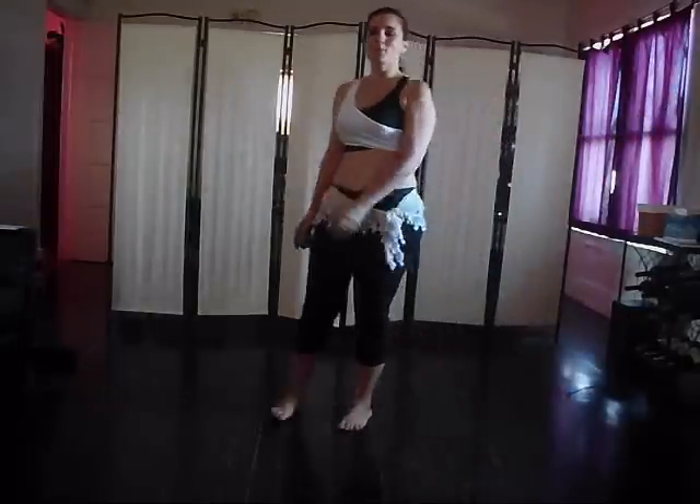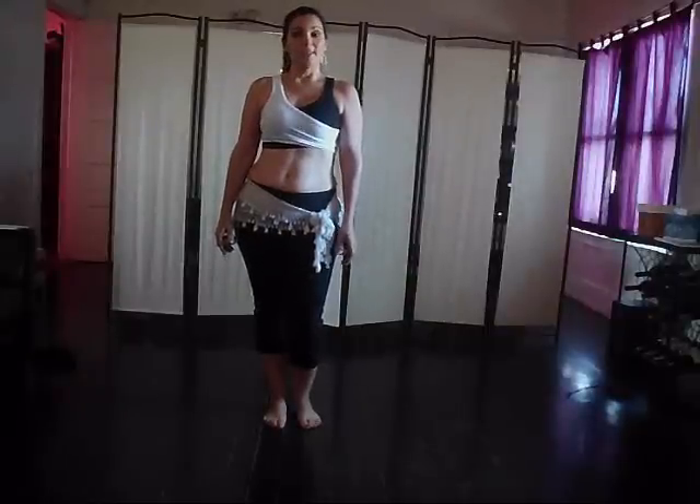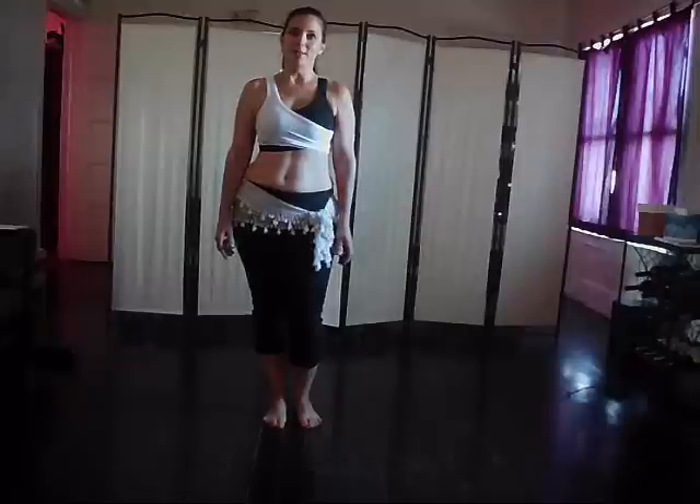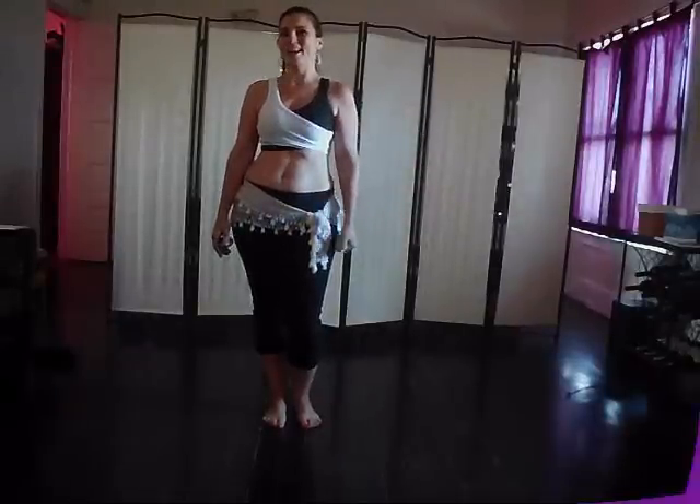So now you've got something to practice. I think this is our last segment for Maqsoum, and then we'll be on to some other things. Enjoy your day. Share this with a friend. And if you're not familiar with the Daily Belly Dance Quickies yet, please take a look in the box down there, and I'll see you next time. Bye.